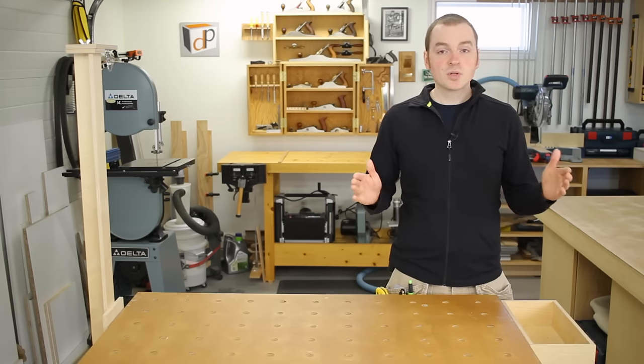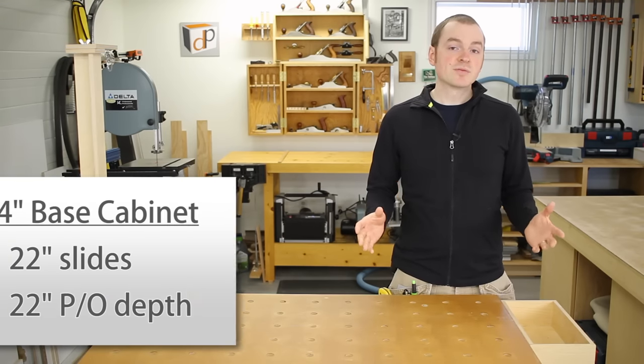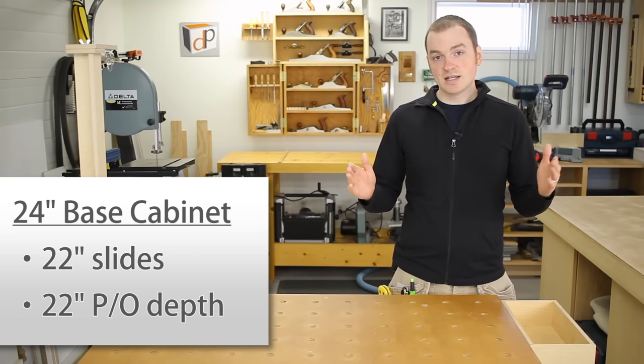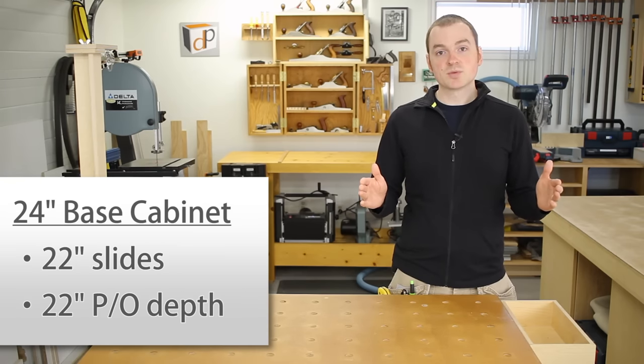For the pull-out depth from front to back, for a 24-inch base cabinet I usually go with 22-inch slides and a 22-inch pull-out depth.